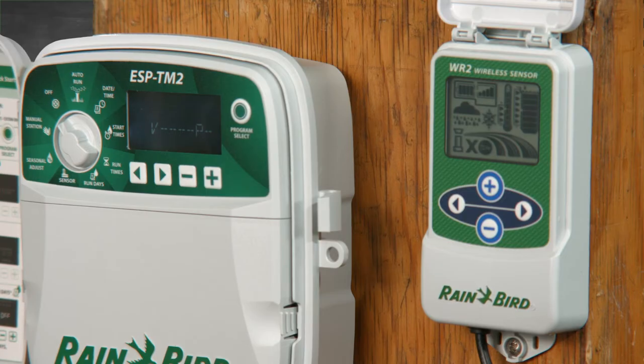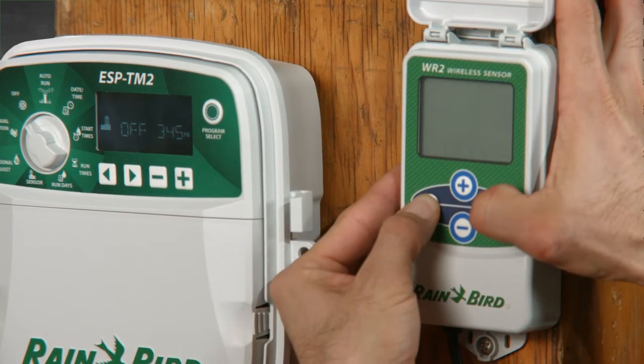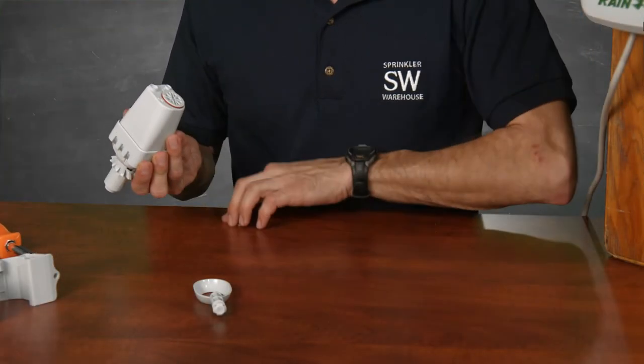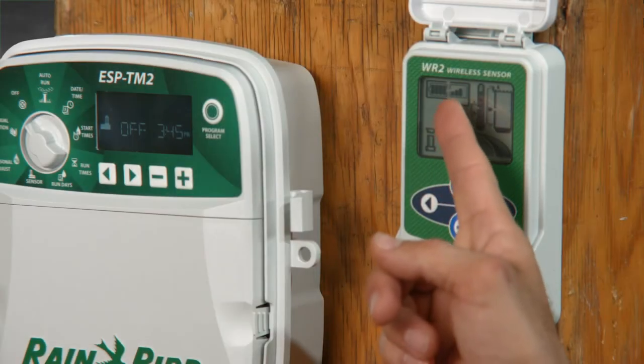Now reconnect the power to the controller. The receiver should power up — this is what you'll see on the initial power up. Hold down these two arrows until you see this indicator here flash. Now let's pop that battery into the sensor. Use a screwdriver or a coin and screw the battery cassette in. Now you should see this on the screen — that means that the sensor and the interface have paired.